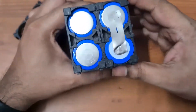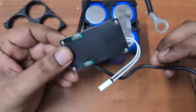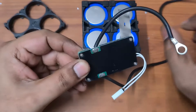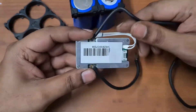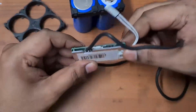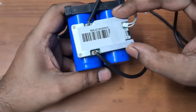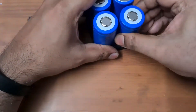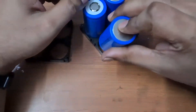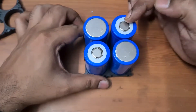You can see I already did a spot weld on the back to show you how it looks. You'll also need a good quality BMS — I have a 20-amp lithium iron phosphate BMS. I'm going to mount it using double-sided tape and place it behind the battery. Make sure one of the cells is oriented negative first.